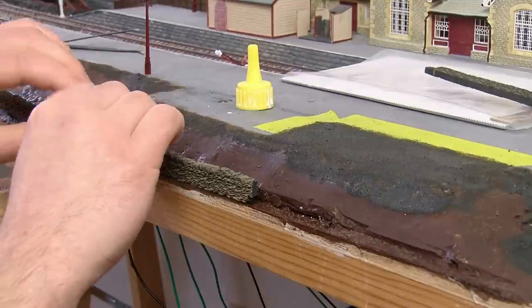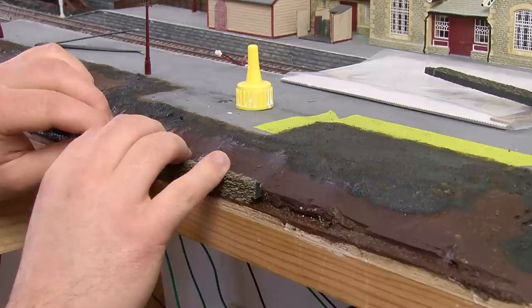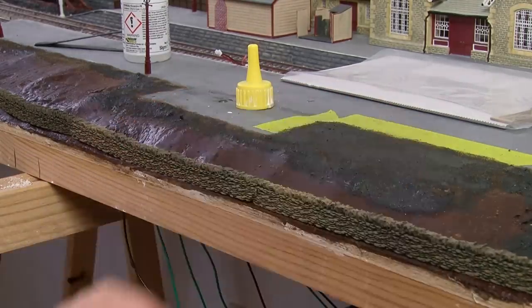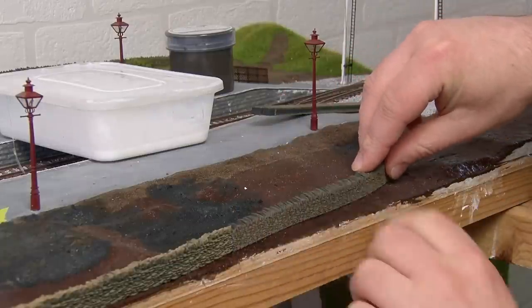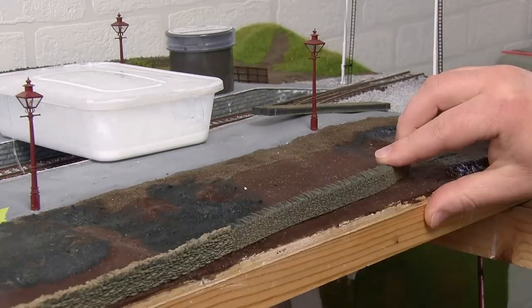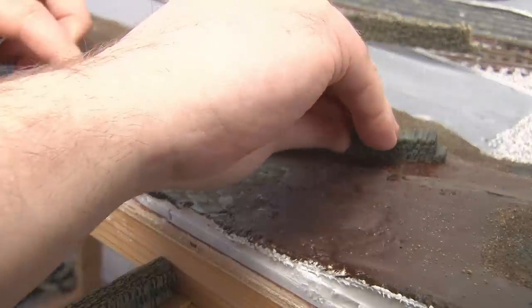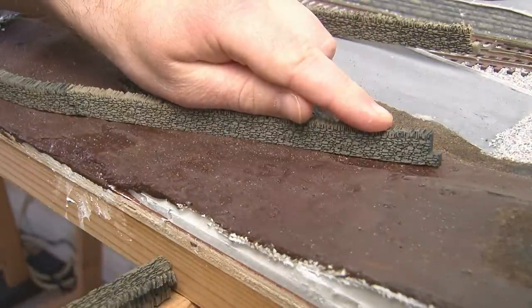As much as I like this walling and I've used quite a lot of it at this point, unfortunately the quality really seems to have gone downhill recently. I've had packs where several sections were just completely unusable because the pattern was a real mess, and in fact even these sections I'm using now have similar issues that I'm kind of hiding by having them face away from the viewing side. It's a real shame because I used to really like this product but it's not exactly cheap, and sadly I don't think I'll be buying any more of it so I'm going to have to come up with another solution for the rest of the layout.